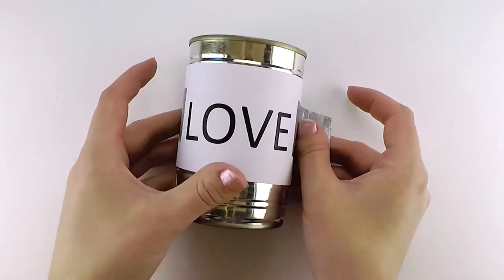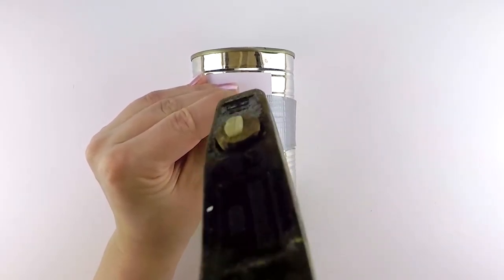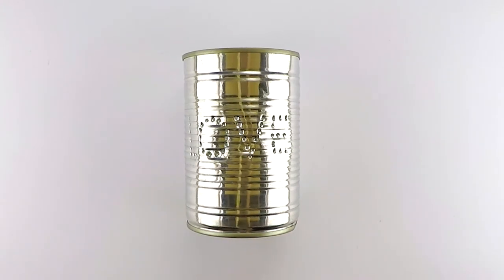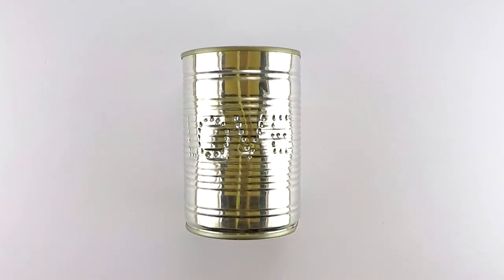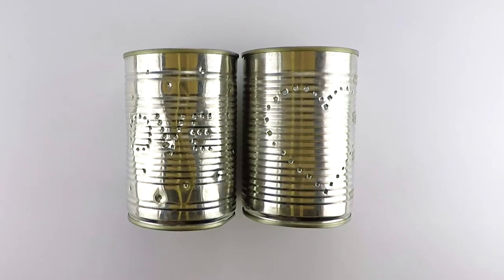I'm still all about finding the easiest way, so why not try this without having to freeze them first. When you look at it just like that it doesn't look half bad, but when you put the previous one next to it you can really tell that it looks a lot more beaten.